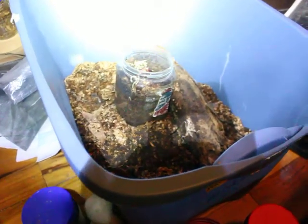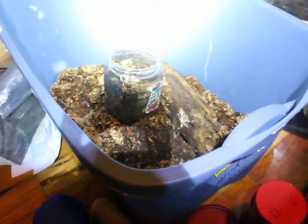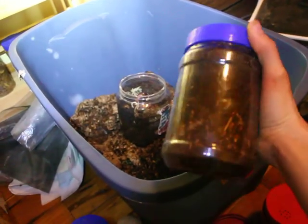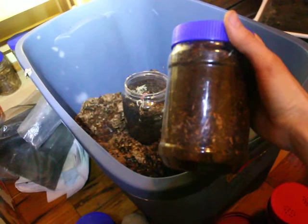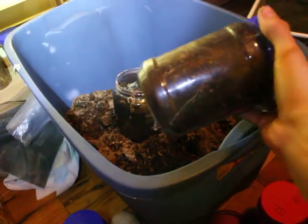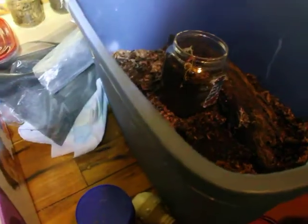I'm going to change some substrate for the Dynastes larvae. They're in these containers, which are probably too small for them. Bigger might be better. The substrate is also too moist, and I've been keeping them in these for several months — too moist substrate in a small container — so they might be a little sick.